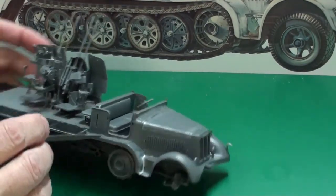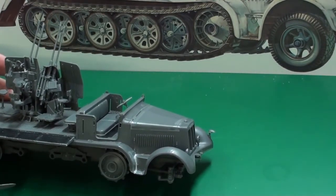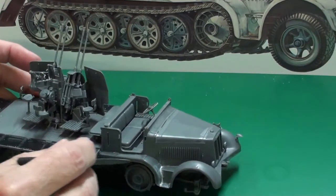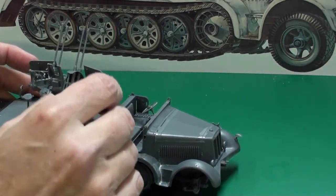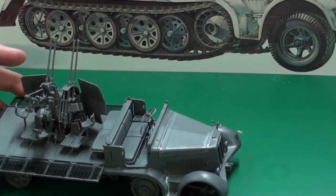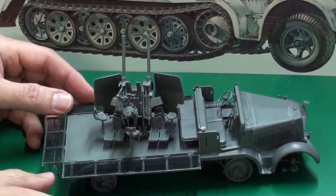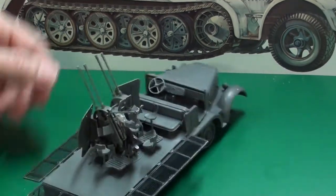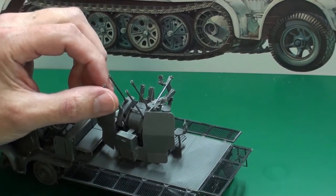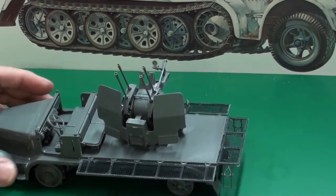I did have to use some putty, and my putty skills need some help. I had to fill some seams because I couldn't get the body completely down onto the chassis. I also installed the gates upside down, but I figured that out and flipped them back. Many people suggested I drill out the barrels, and they look way better drilled out — really good advice.